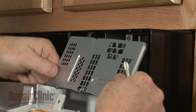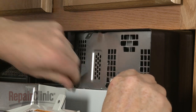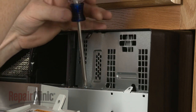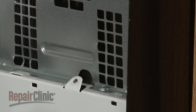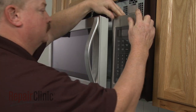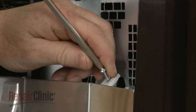Replace the inner access panel and re-thread the screws to secure. Insert the control panel tabs into the front panel slots and push the panel down. Replace the mounting screw to secure.